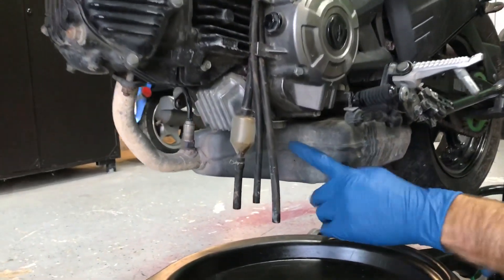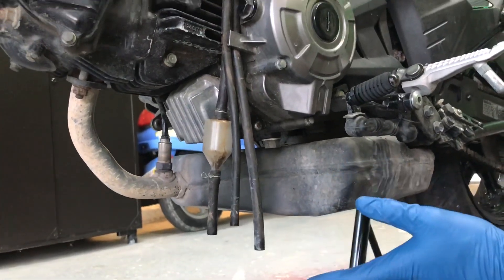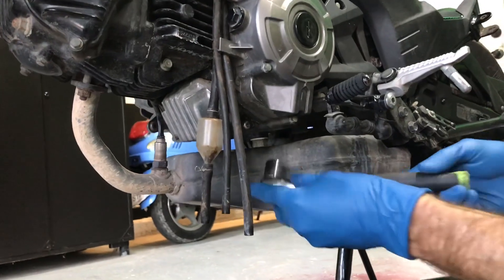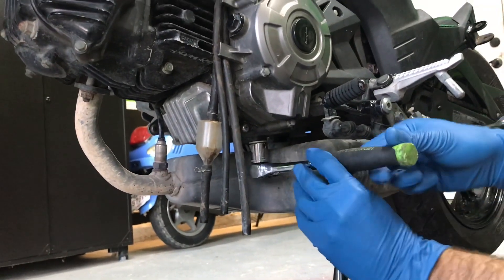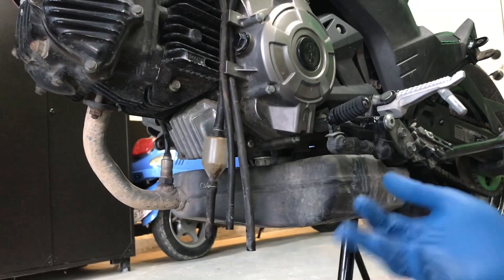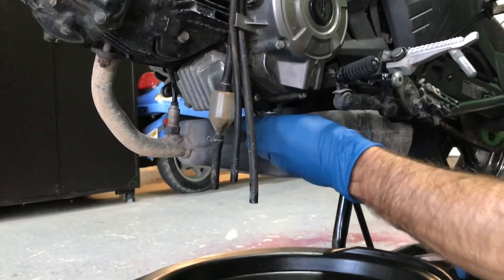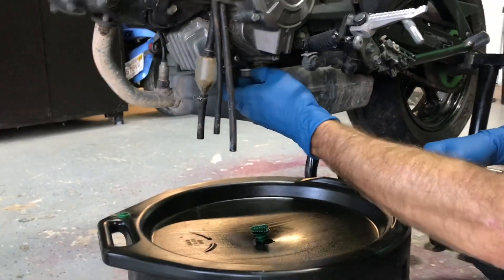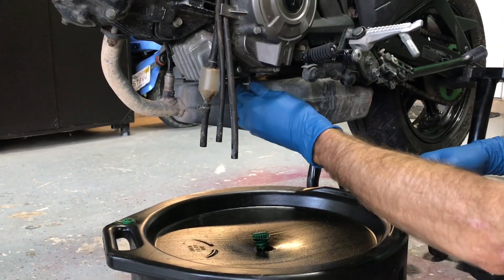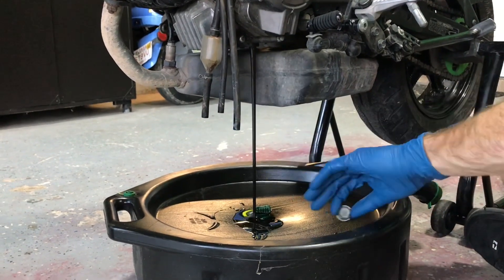Now we're moving on to the oil. On the left-hand side of the bike you can see the oil drain plug. I've already gotten the bike a little bit warm — you want it a little bit warm before you do an oil change. Take your 17 millimeter, put it up there, crack it open, then do the rest by hand. Best thing is to wear gloves because you will get oil on yourself. Loosen it all up, it'll simply come off. Make sure you've got a big drain pan under it and just let it drain.